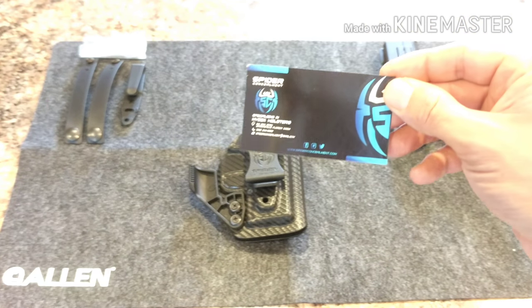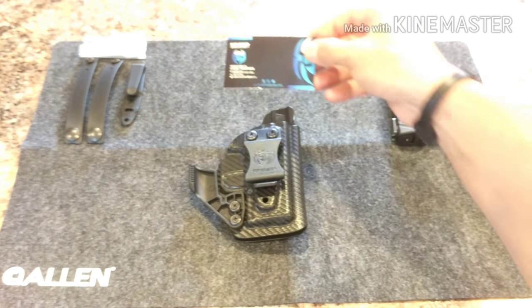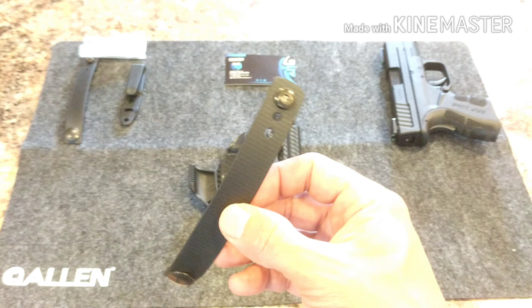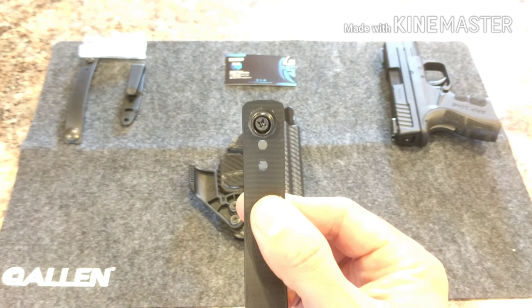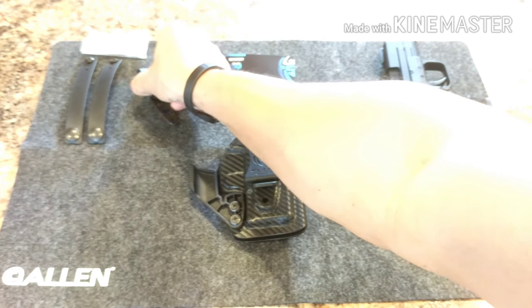So what comes with your holster — they include a business card. These guys are out of Florida and have only been making holsters the last couple of years. I have the combo holster, so it does come with some different carry options. Here is a soft loop. You're actually able to take these dot snaps and adjust them up or down with simply just loosening the screw. That'll give you the adjustability for your belt width.